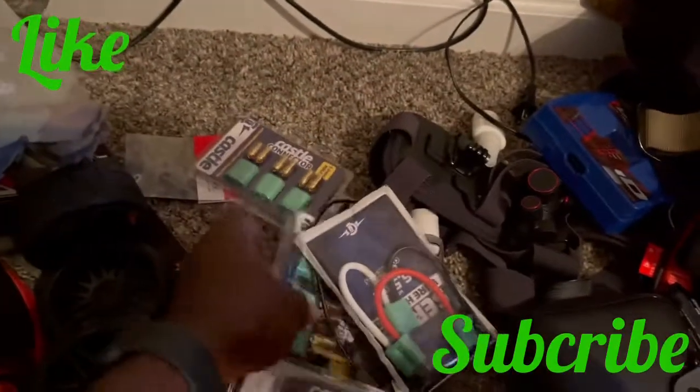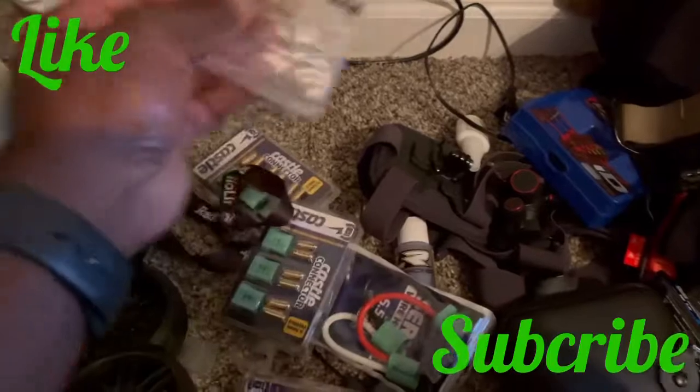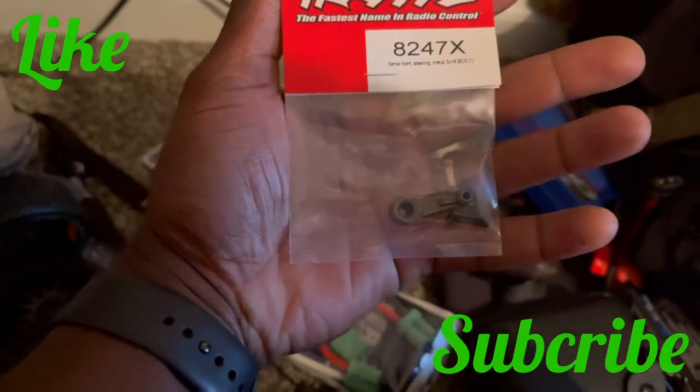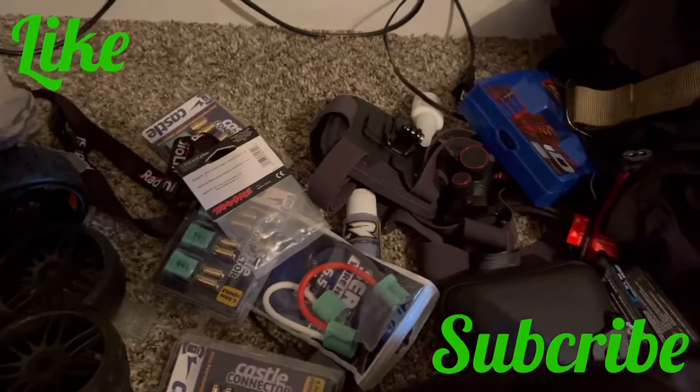I ordered these Castle connectors with a series wire, so I'm going to work on those. I also changed the servo horn, and I changed my whole bell crank on my Slash — put aluminum on it.